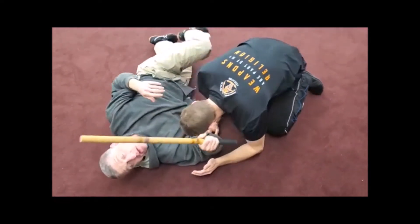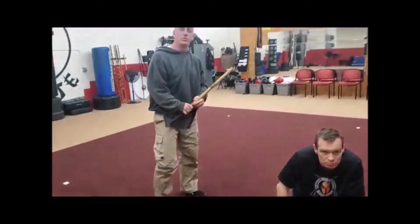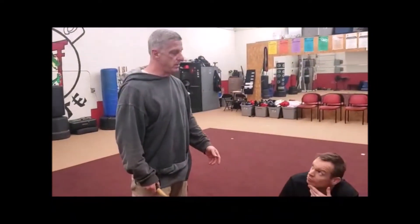Like you said earlier, everybody wants to get past the legs. They're going to go past the legs. And so if you make it easy to get out — like if you drop your hip on that side — they'll go to that side, instinctively.